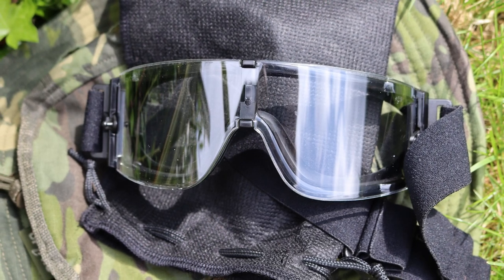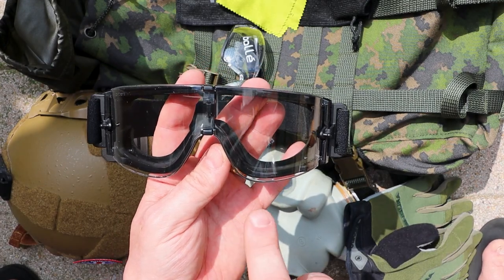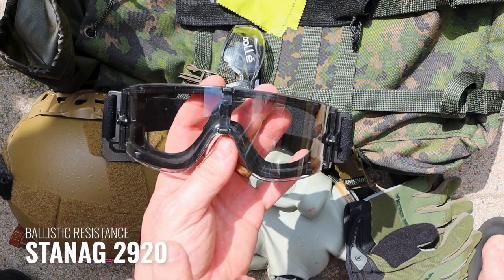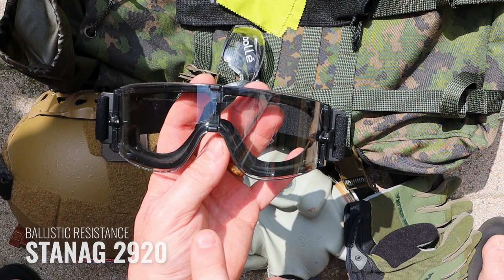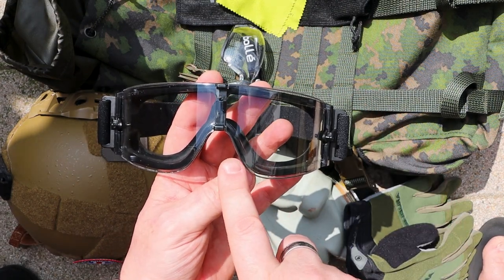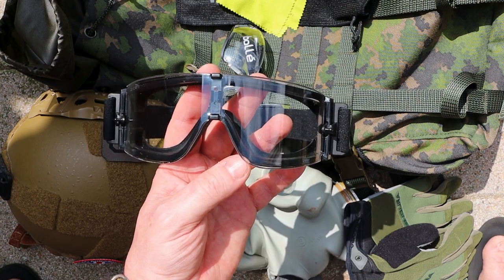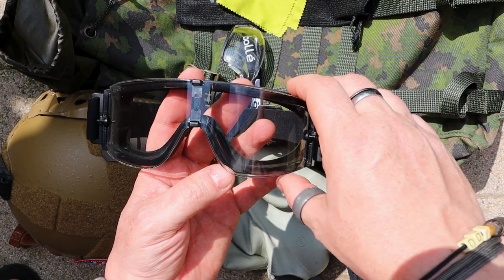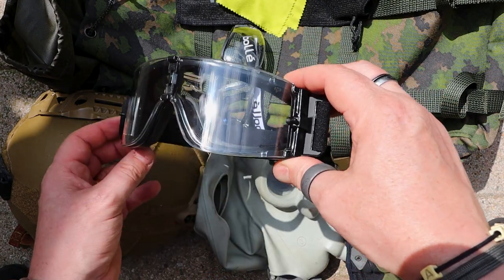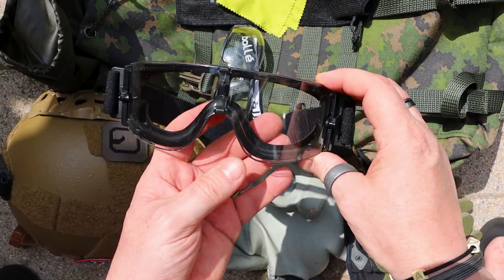On the front you have a three millimeter polycarbonate lens. Now these are classed as ballistic goggles, so they have been tested to the NATO STANAG requirements. As far as impact is concerned, they will take the impact of a .22 long rifle traveling at 275 meters per second, which is the equivalent of just over 900 feet per second. If you're using these for airsoft, you don't need to worry - nothing will be traveling that fast on an airsoft field.